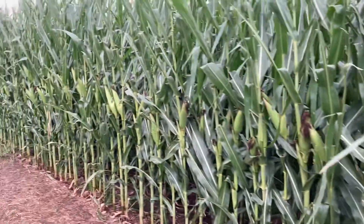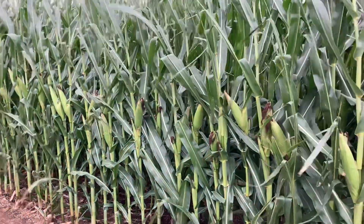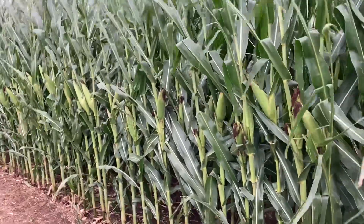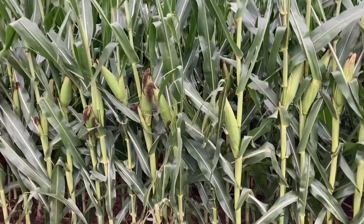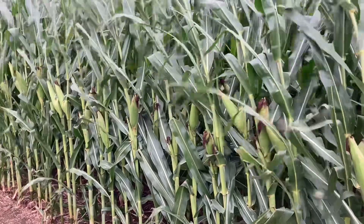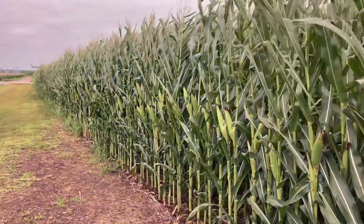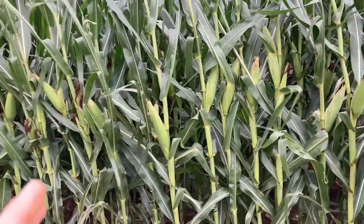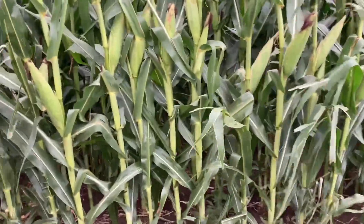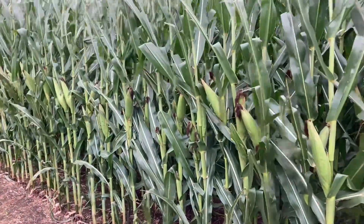The next thing you're going to want to do to help calculate your yield is find how many ears of corn are within 17 feet and 5 inches. Now, 17 feet 5 inches represents one one-thousandth of an acre, so we're going to use that to make it a little bit easier — because I don't think you're going to want to count every single ear in a whole acre of corn, which could be around 30,000 ears.